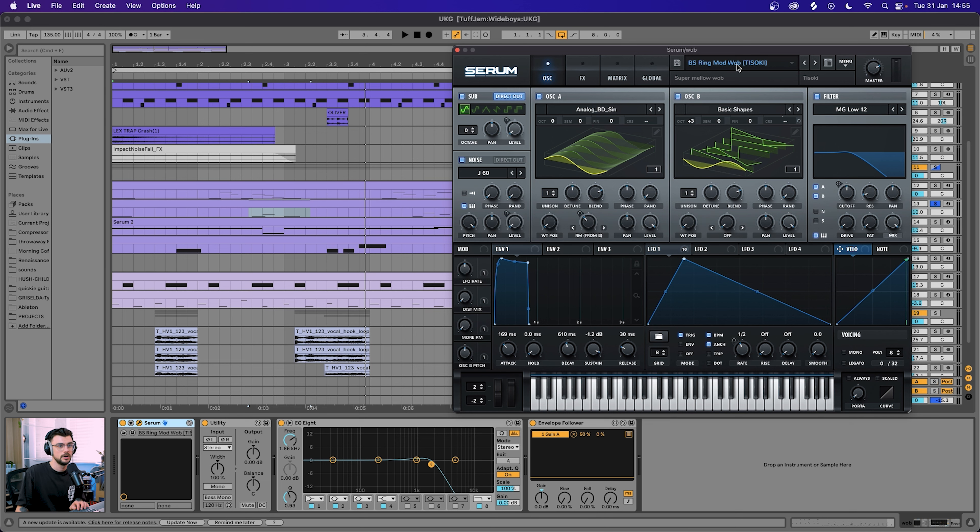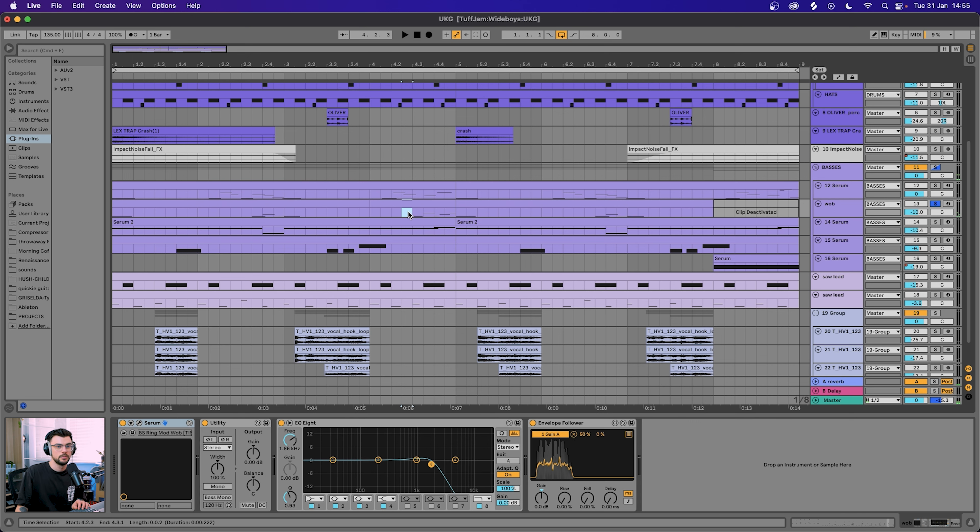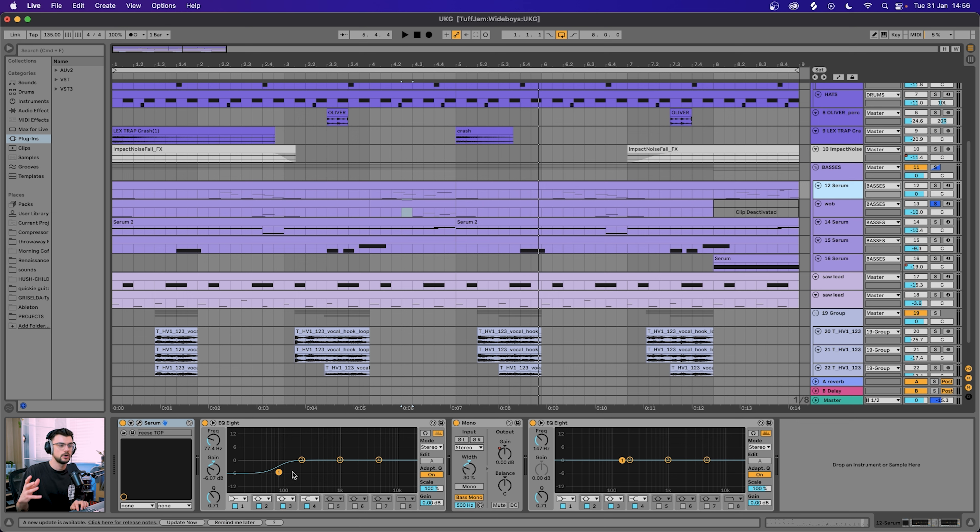Our second sound is that classic ring-modulated bass sound, also playing on the downbeat but with a different pattern at the end of the bar. It's a little bit clicky but you don't really hear it inside the track. The only things I'm manipulating from this preset are the attack and the filter — everything else can be found on Splice, just search for the Super Mellow Wop preset. The cool thing about these two basses is that they play together; I wanted the first bass to be quite busy, and then next time we hear the ring-modulated bass, it takes over the lead role.